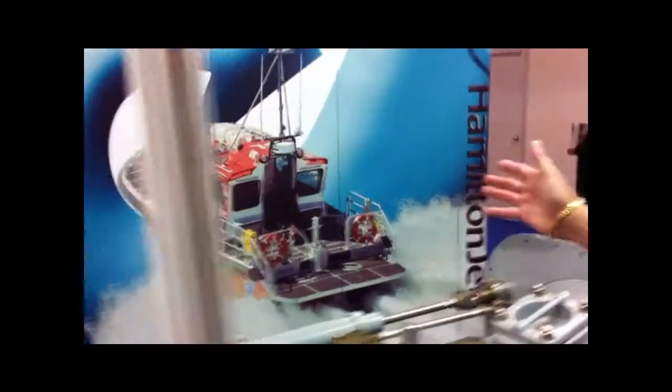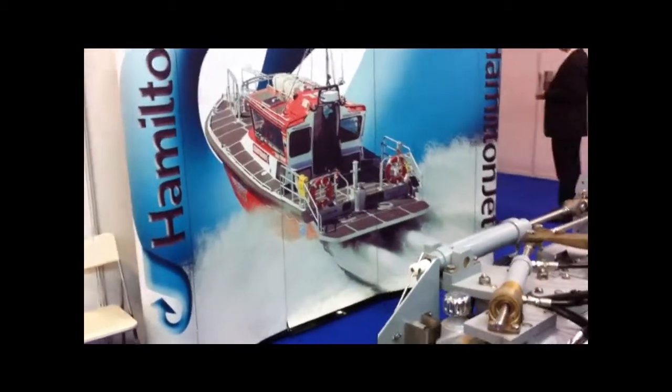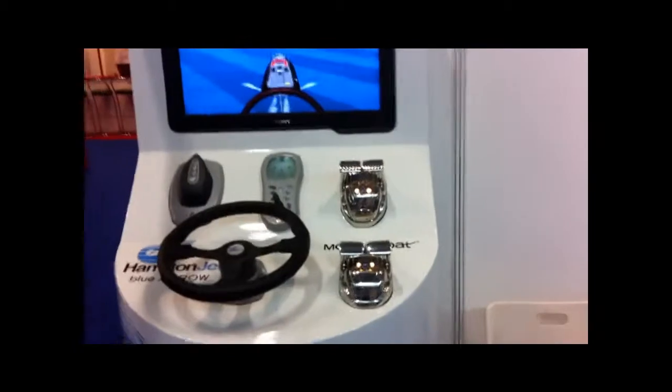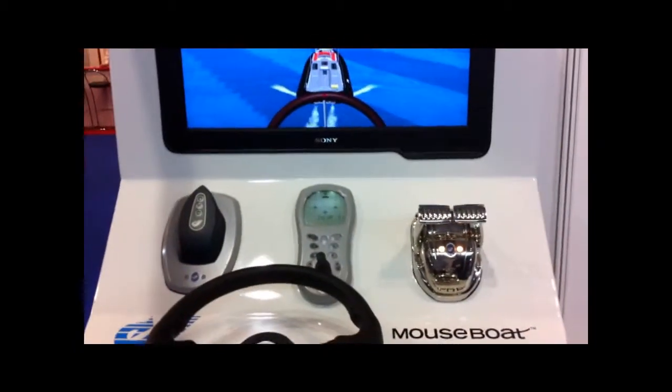In the background there, the picture shows one of our Coast Guard boats using the Hamilton water jet. And over at this corner here we have the Hamilton water jet control simulator using the Blue Arrow control system.